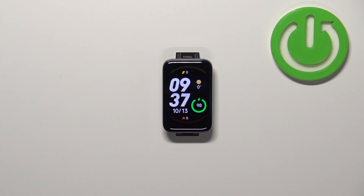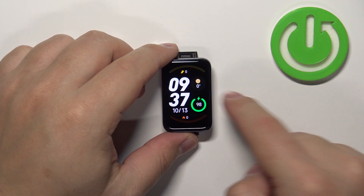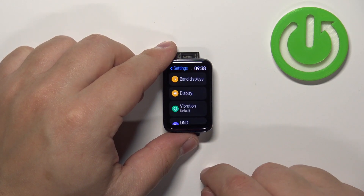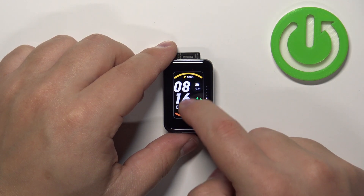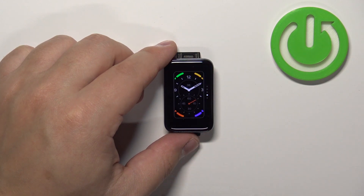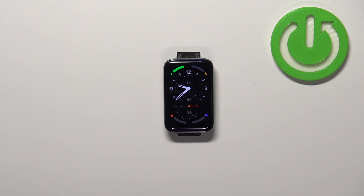You can also change the watch face via the settings. Wake up the screen, swipe right on the screen to open the quick panel, tap on the settings icon, select band displays, and again it will open the watch face menu. You can scroll through the list, find the watch face you like to use, tap on it to select it and apply it.